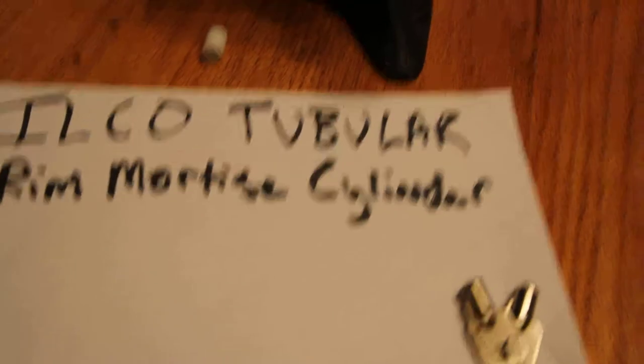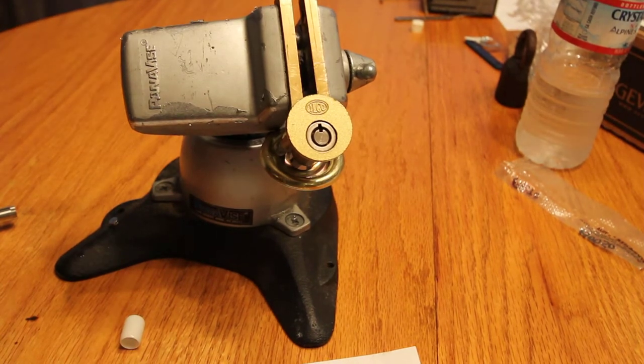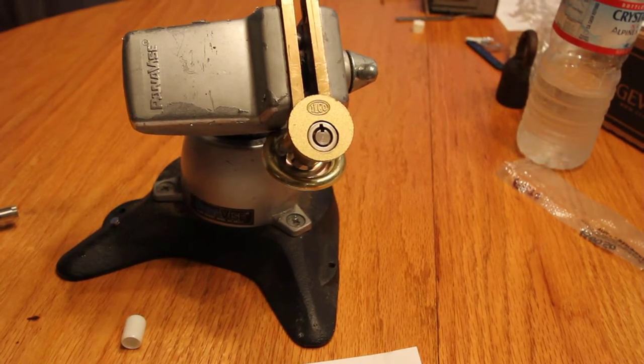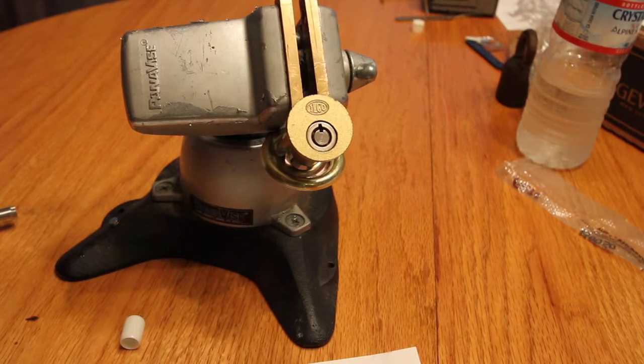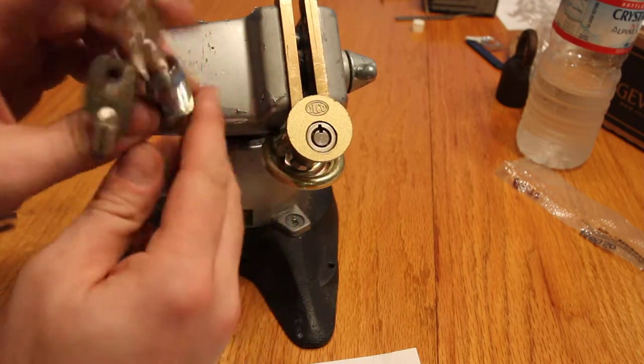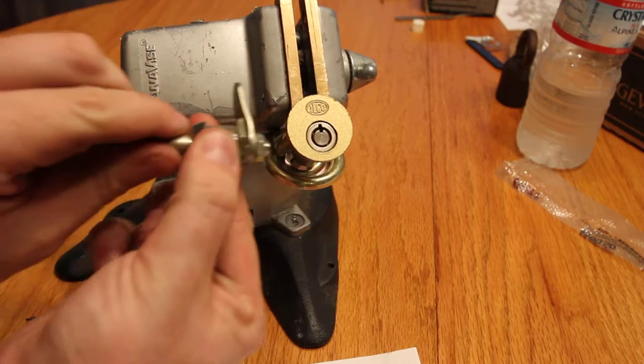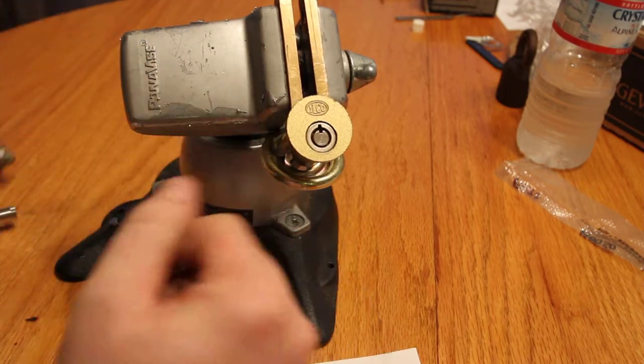Hey gang. Well, I got something a little unusual today. In my travels on eBay I came across this tubular axial rim mortise cylinder by our friends at Ilco. I'm sure we've all seen the tubular sort of cam type things with these keys. You've seen this kind probably on arcade machines, things like that.